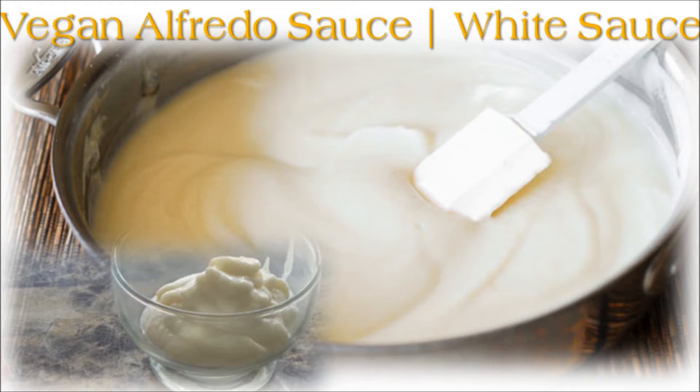Thank you for tuning in. I'm Corinne and this is my vegan Alfredo sauce. Let's get started.